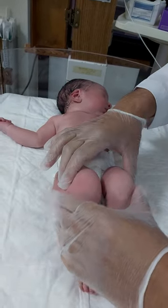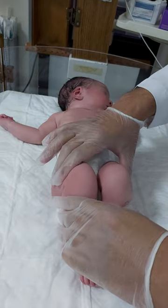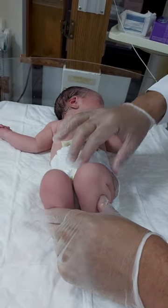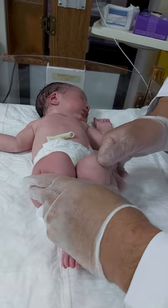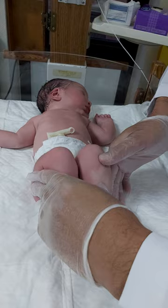Then you will go for Barlow and Ortolani tests. Barlow was a British doctor who discovered DDH. The Barlow maneuver will dislocate the hip — you perform adduction and posterior pushing to dislocate the hip.